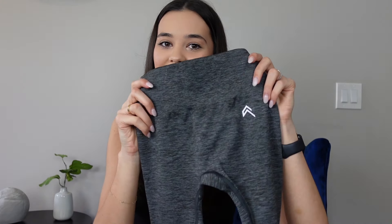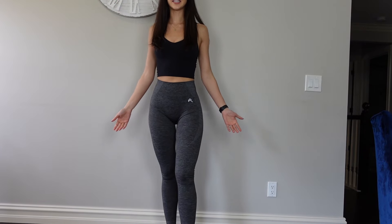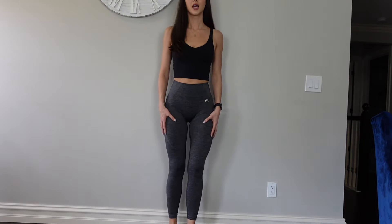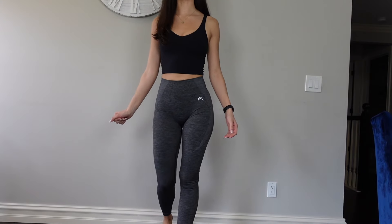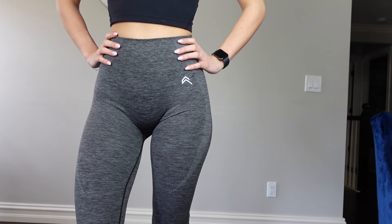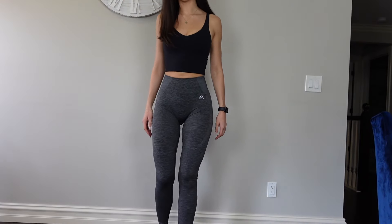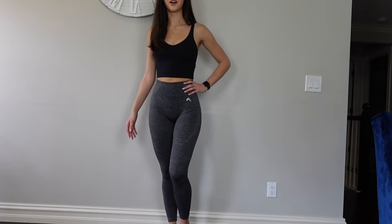Here are the charcoal gray leggings — these things literally mold you. I got the small long. If you're in between sizes, I would recommend sizing up, because they're super compressive and I don't want them to be too tight for you. This color is gorgeous and you can see that detailing right here. These are just amazing — I can't take them off. I want to live in them all the time.